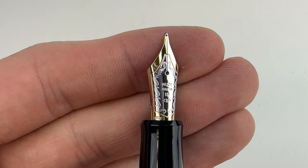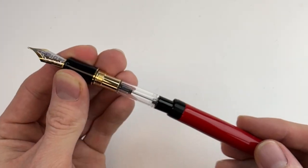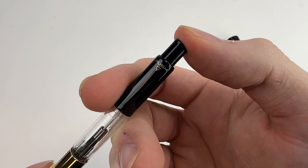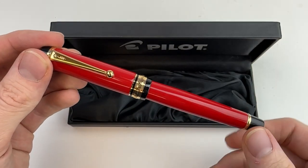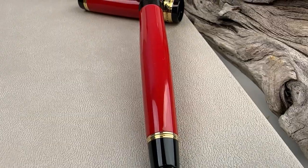Your Pilot Custom 845 fountain pen comes with Pilot's largest branded number 15 nib, and it's two-tone 18 karat gold. It also comes with a nice black painted CON70 converter. It's a very popular take on a classic luxury pen design.